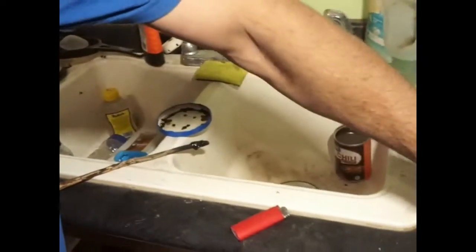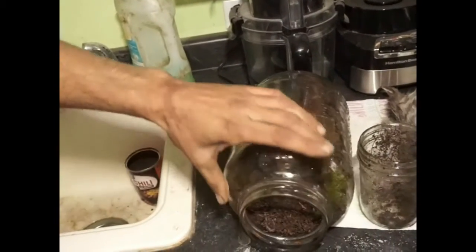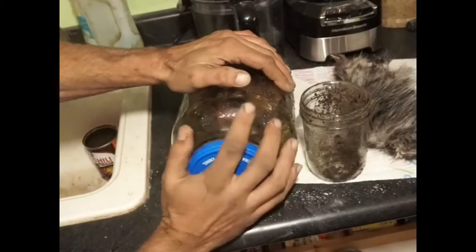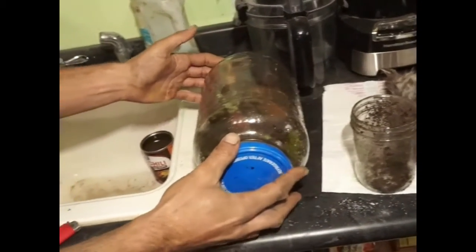I'm gonna work fast now and dump the bugs in. Get in there, you little varmints. There's a worm. And then we will put the lid on and screw them on tight. It's nice and hot. I'm so glad that didn't explode. And we've got our terrarium. And yes, it's still raining — we're inside with tin roofs. Tin roofs are fun.